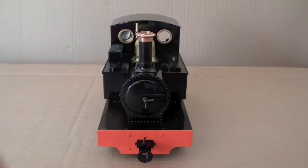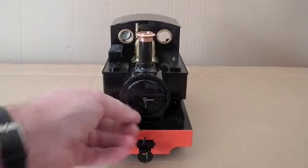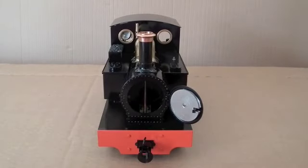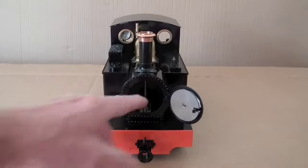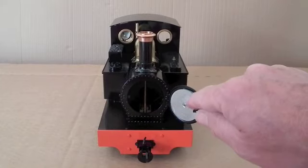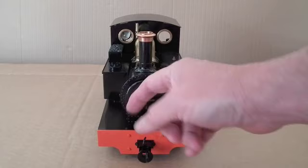Looking at the front of the loco, we have an opening smoke box door here, and there you can see that exhaust pipe again. We'll be looking at that a little bit later. Also some heat proofing on the smoke box door here.